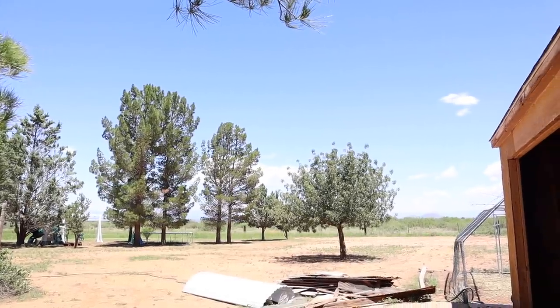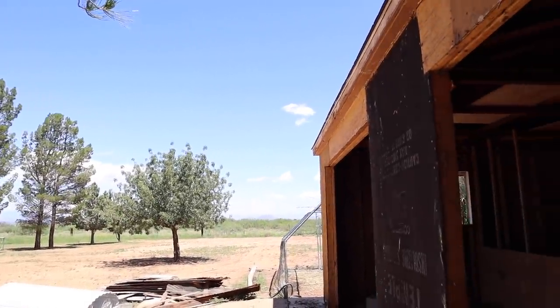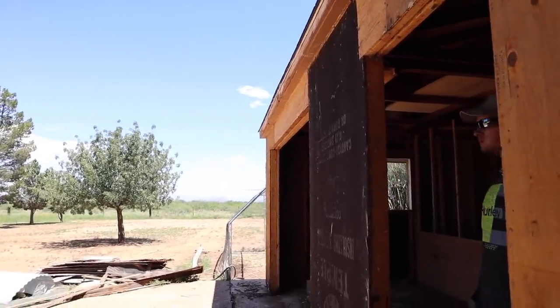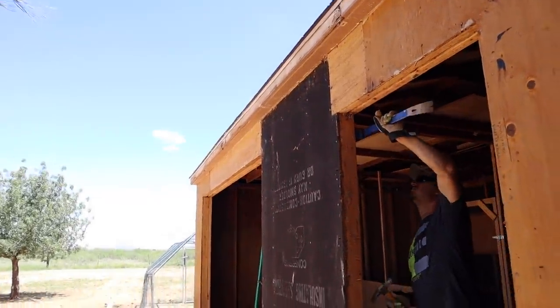On the day that we chose to work on this barn there is not a cloud in the sky, which I guess is a good thing because we don't want it to start raining while we're working with everything pulled off the shed, but some clouds would sure be nice right now.